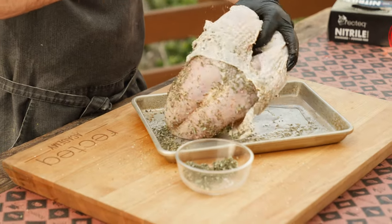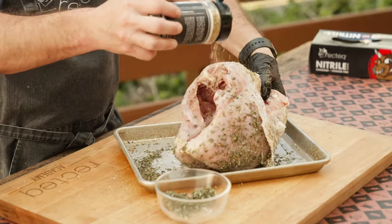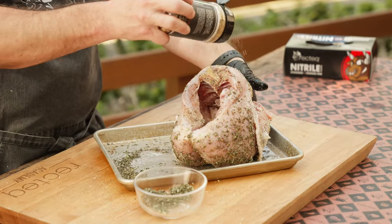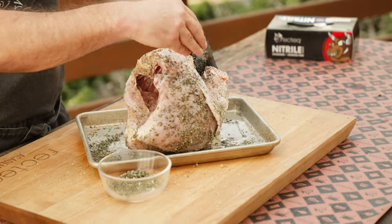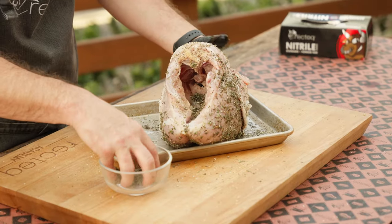Take some of that Coldest Freaking Greek over the top — don't forget the inside, season everywhere. Because when we're done eating that turkey, we're gonna save this breast plate and make some amazing turkey soup.